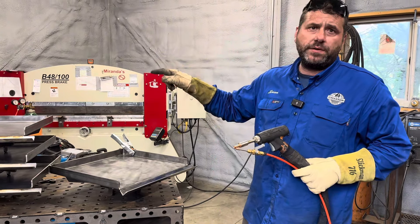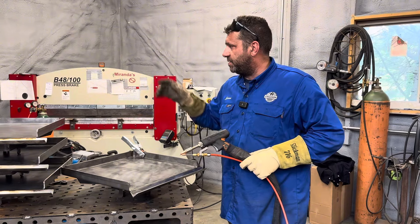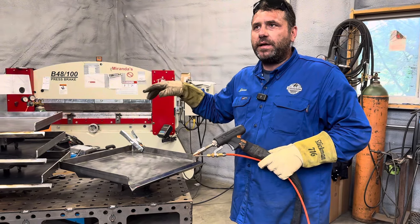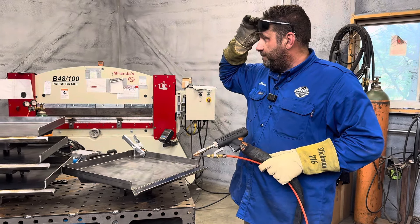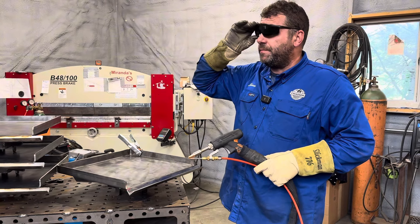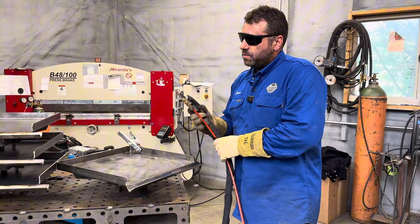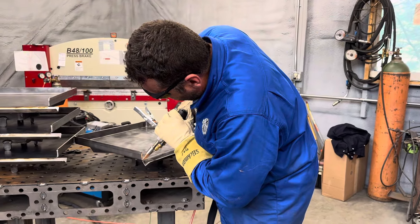I'm running 1.6 millimeter wire — 0.052 is the wire size. I'm using 100% argon for shielding. I'm at 900 watts. My scan width is 3.5, and I'm running about 65 millimeters per second for my wire speed. I'll go ahead and show you exactly how we use it in the shop in this application.